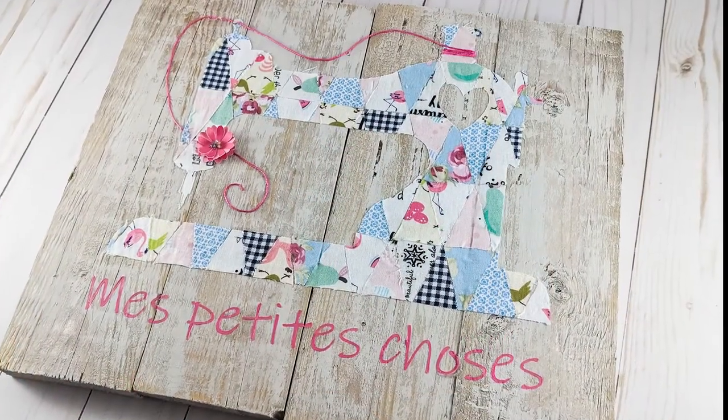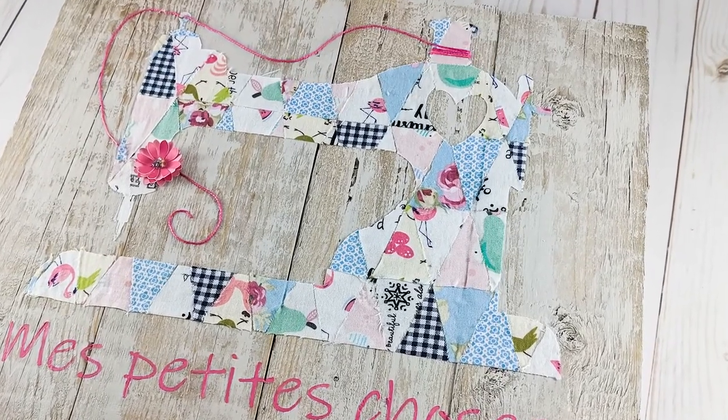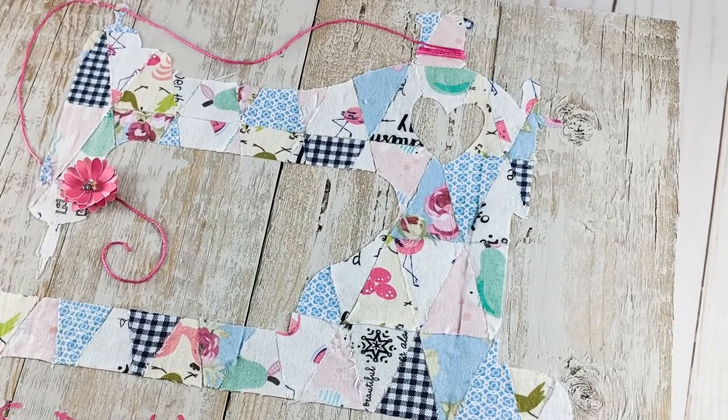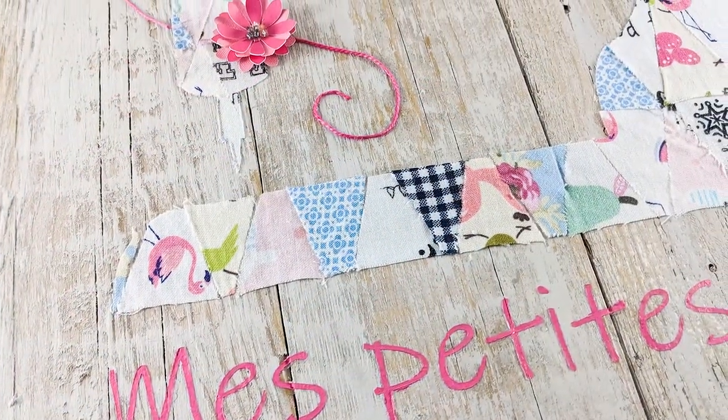It's not an easy project, I must admit, but it was totally worth it. I'm in love with the result and my friend was really happy too. I hope you enjoyed this tutorial — don't forget to give me a thumbs up if you did, and I'll see you next time. Bye!